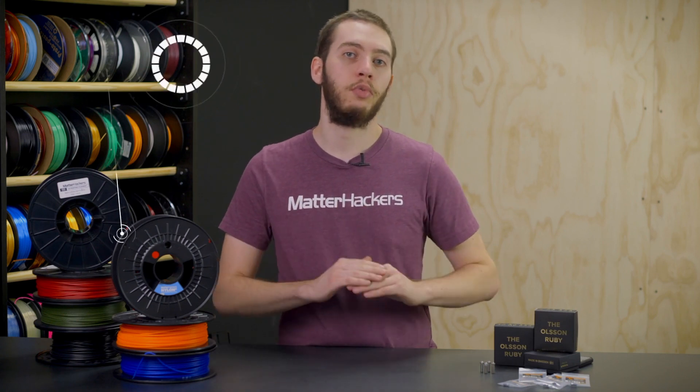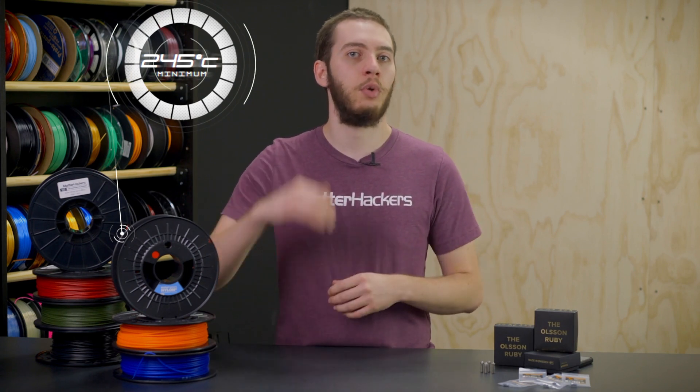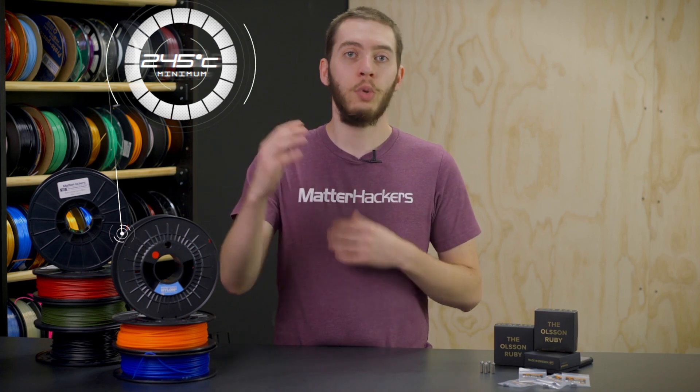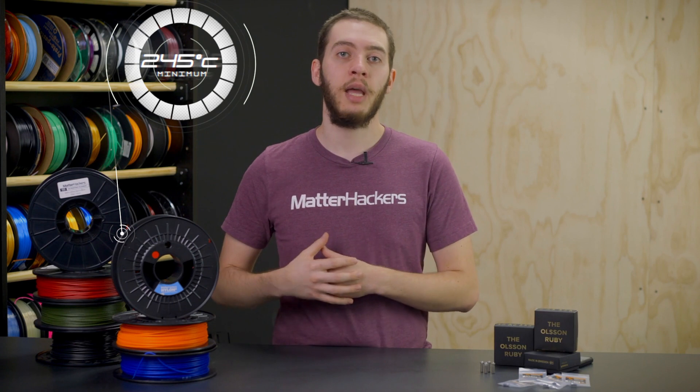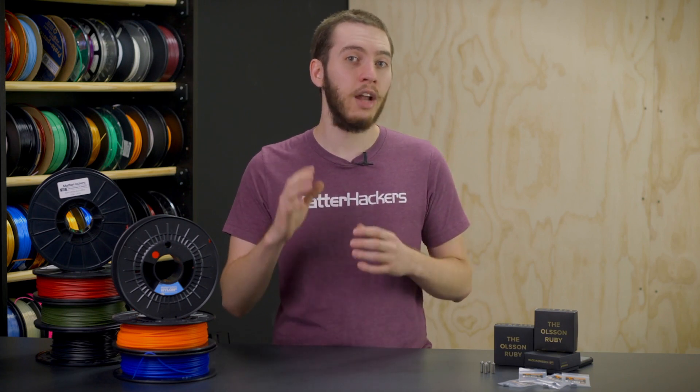To print with nylon, you need an all-metal hotend. Nylon has a printing temperature with the bottom of the range at 245 degrees Celsius. But for PTFE-lined hotends, PTFE has a maximum printing temperature of 245 degrees Celsius, which doesn't mean that nylon is just barely able to be printed on those — it means that printing at that temperature for an extended period of time will cause the PTFE to off-gas noxious fumes. So PTFE cannot print nylon.